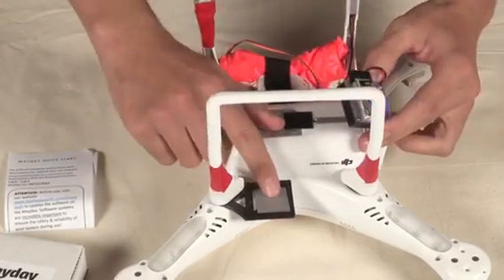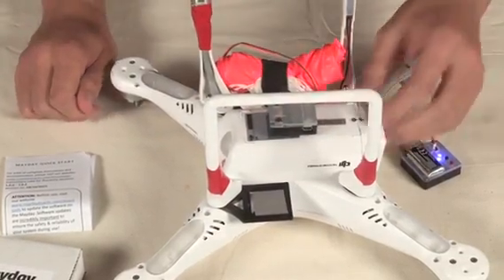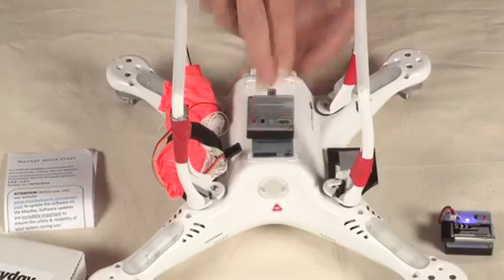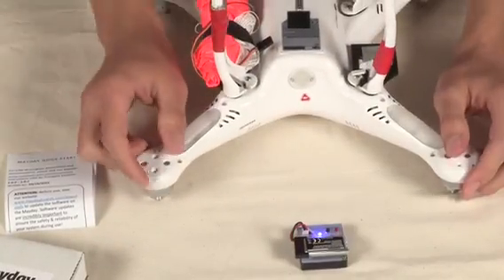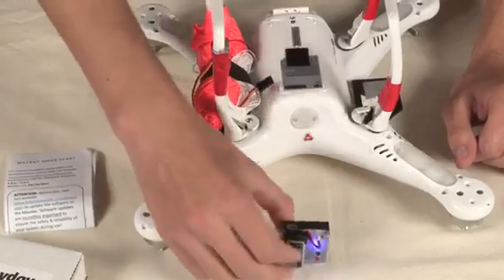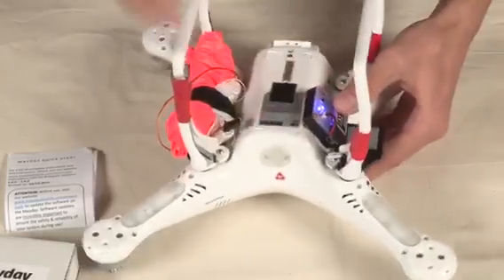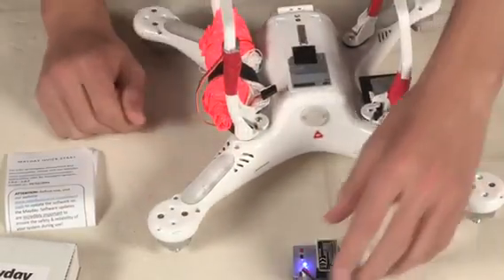To mount the Mayday, we're just going to use some double-sided tape. You can really use anything like Velcro to mount the Mayday on there. It doesn't need to be perfect — it can move, it can wobble. The only thing that needs to be correct is it needs to be mounted on an axis that is perpendicular to the ground. You can mount it on any of its six axes perpendicular to the ground, but you cannot mount it at an angle. It just needs to be completely flat, perpendicular on one of its axes.